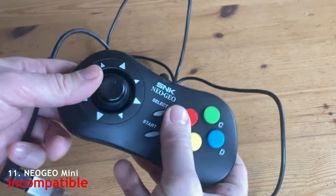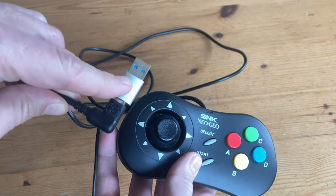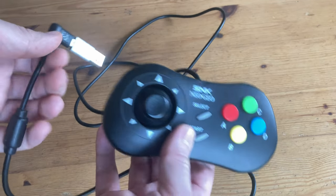We'd think that the Neo Geo Mini controller would be a perfect match, but even when using an adapter, this controller is not compatible with the Pandora Box 10th. What a shame.